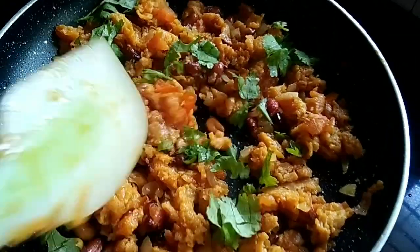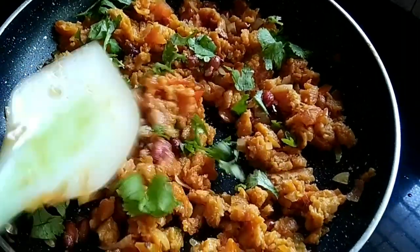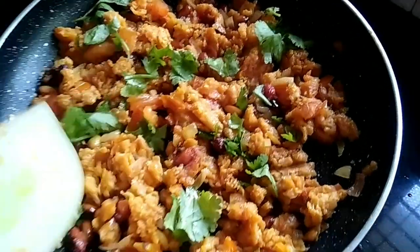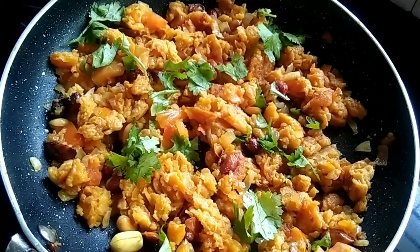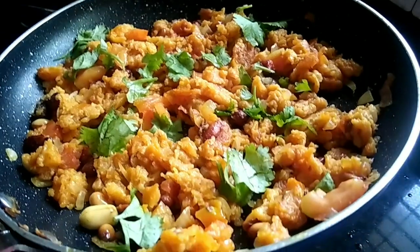Now we are ready to cook cornflakes. This is the cornflakes. It's a good flavor. Try it again. Thank you for watching. Bye.